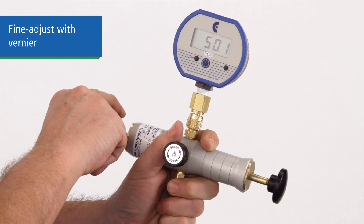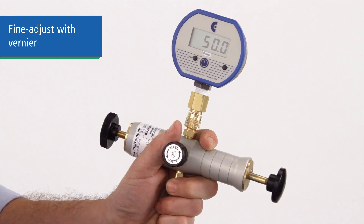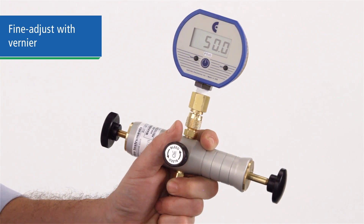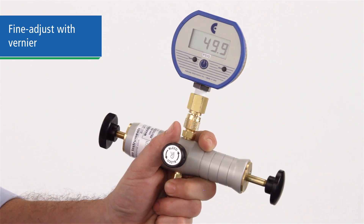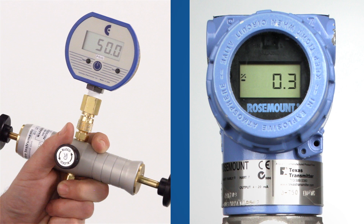Then use the vernier adjustment to bring the pressure up to your test point. You can use this fine adjustment up or down to achieve a precise setting, within .01% of scale. Once you reach your test point, compare the reading to the device being tested.